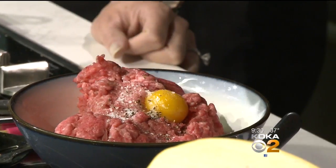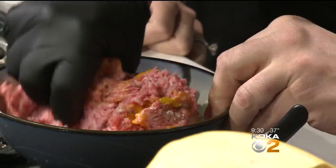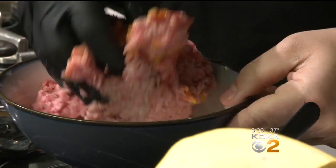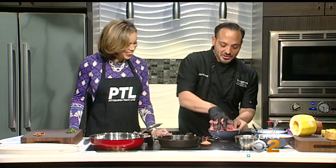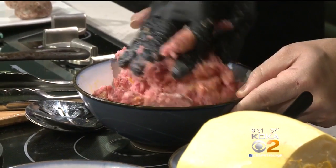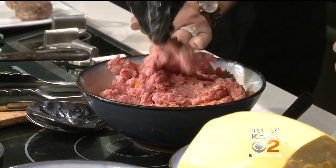And now we're just going to mix this. Everybody asks how to mix your meatballs. Just mix it really lightly — you don't want to overwork it. How do you know when you've mixed it just right? It's easy — just when you see everything fully incorporated. See how the egg's gone? Now I'm good. That's exactly what you want, just a little bit, not too much.